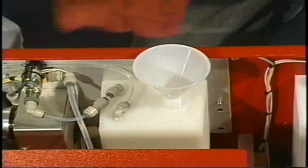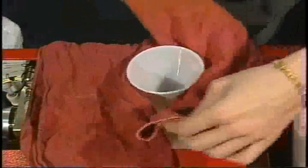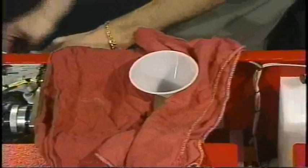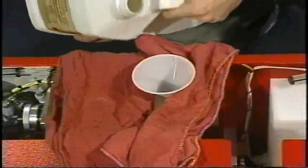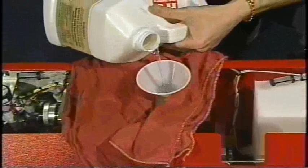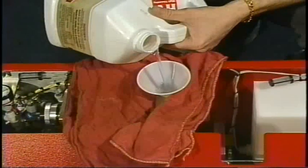We're also going to put a couple of rags around the funnel just in case there are any drips or spills. Remember to shake your oil before each refilling. Pour very slowly, because this is a very small funnel. We don't want to overfill it and create a mess.